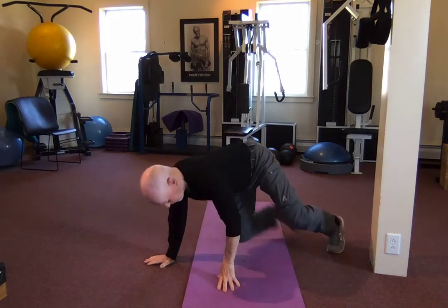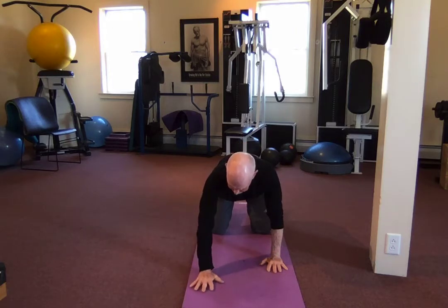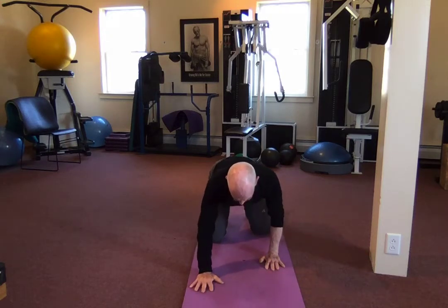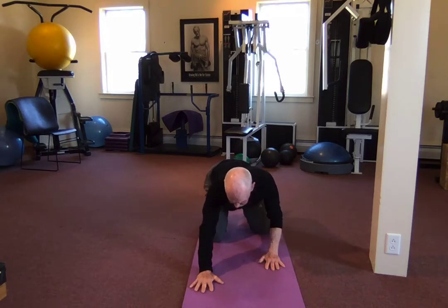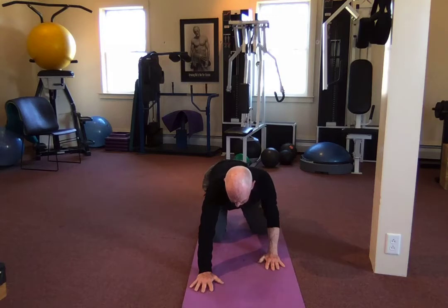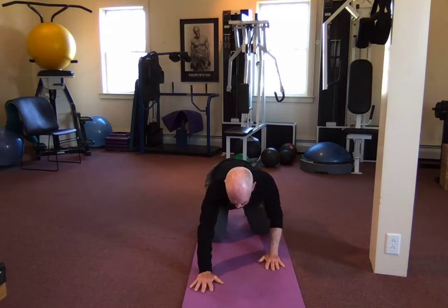Starting to work now. Offset quadricep rocking — hands and knees. Knees are hip-width, hands are right under our shoulders. Move the right hand and the right knee out four or five inches and rock forward, doing six reps up and back. You should see a subtle movement in my hips and shoulders as I'm going forward and back. Try to keep your arms as straight as you can, back straight.